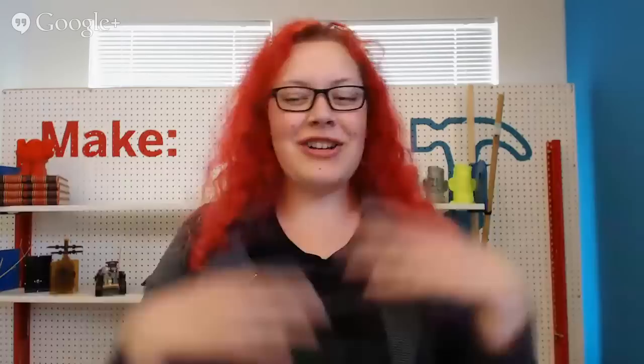Hi everybody, welcome to another show of Maker Connections — two in one day, how lucky are we! Today we're here with another person from The Crucible. Just to refresh everybody who wasn't here this morning: today we're going to be talking with people who will be exhibiting at Maker Faire or have projects appearing there. We'll be meeting those makers, finding out about their studio, their creative process, and where their passion lies. If you want to ask questions, you can do so on the Google Plus page and we'll feed those through live.